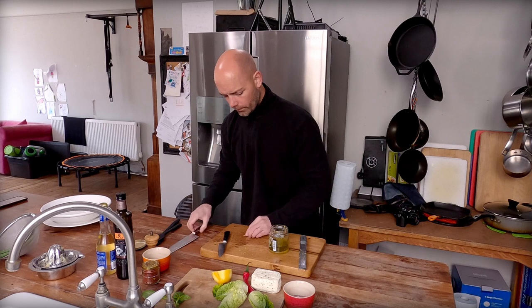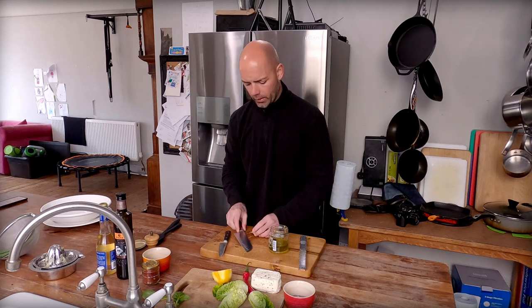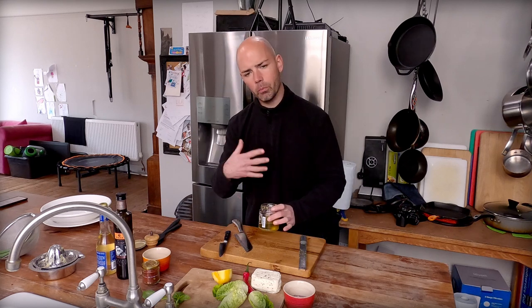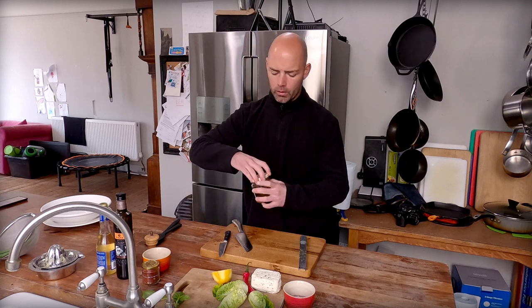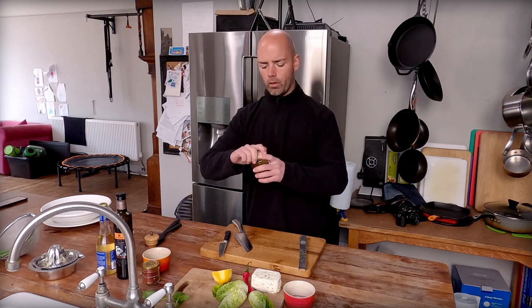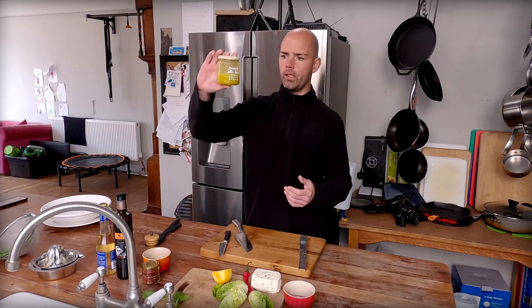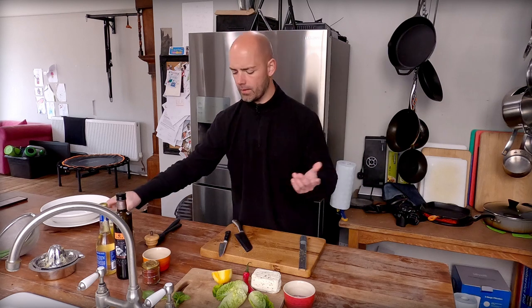Garlic clove — just crush it under the flat of a knife and pop it in. You don't need to peel it or anything, it's just going to infuse some flavour in there. Lid on the jar, give it a shake, and you'll notice that it goes this lovely creamy, emulsified consistency. And we can just set that aside.